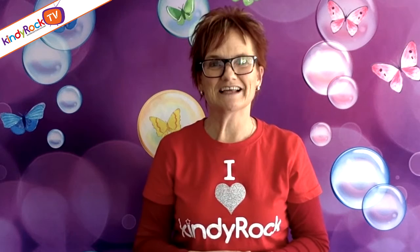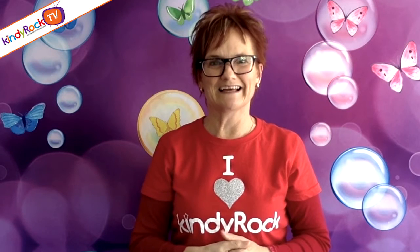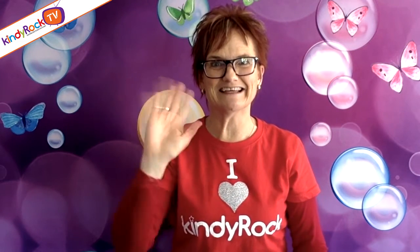Hi everyone, it's Judy here from Kindy Rock and we're going to sing three or four songs together. I hope you've got your jumping feet ready. If you're a teacher or parent, do check out the end of the video — it'll tell you a little bit more about what we do and what we are here to help you with. Okay, let's go. Happy music making.